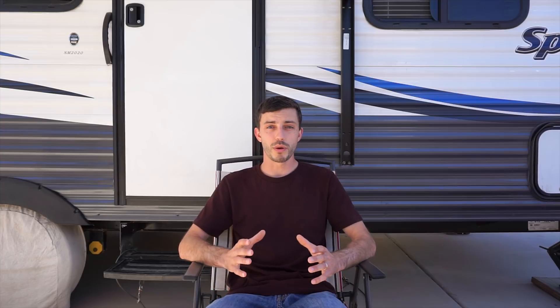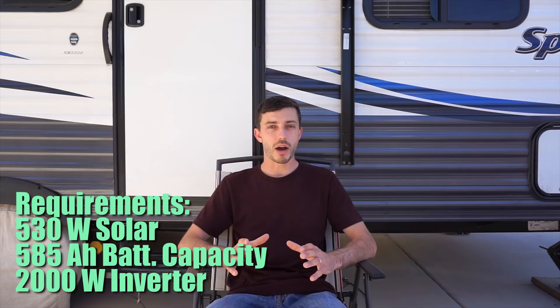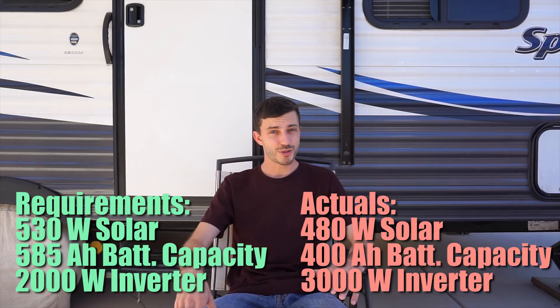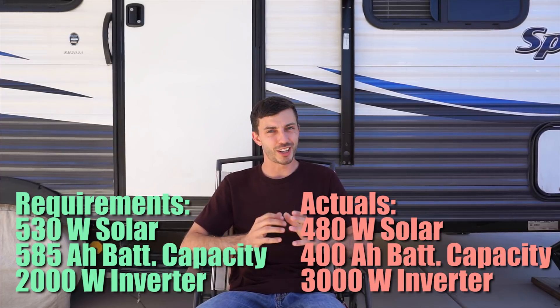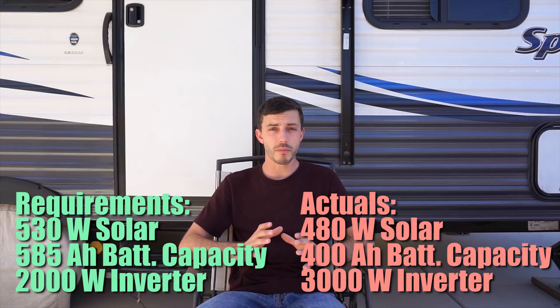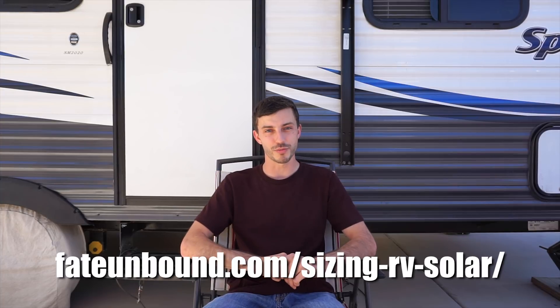The electrical usage example we've been working with is very close to our actual daily usage. The sizing analysis shows we require 530 watts of solar, a 585 amp-hour lithium battery bank, and a 2,000-watt inverter. In actuality we have 480 watts of solar, a 400 amp-hour lithium battery bank, and a 3,000-watt inverter. Our solar is really close to what we need, we could really use 200 more amp-hours of lithium battery capacity, and our inverter is just overkill. Hopefully this video helps you accurately size your solar array, battery bank, and inverter. Leave a comment below or on the blog post if you have questions, give it a thumbs up if you found it helpful, subscribe for more videos, and check the description for a link to the blog post.